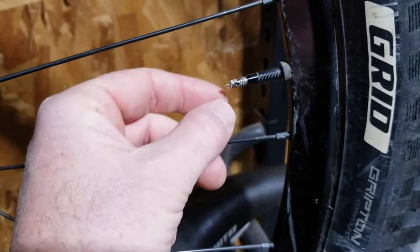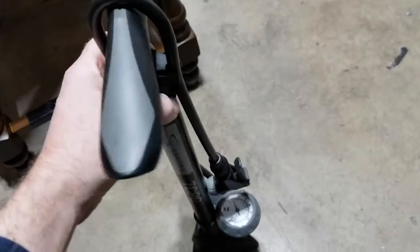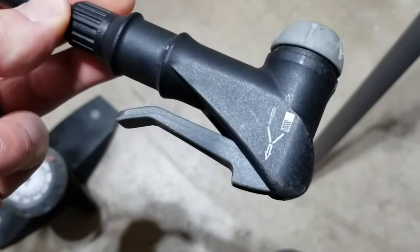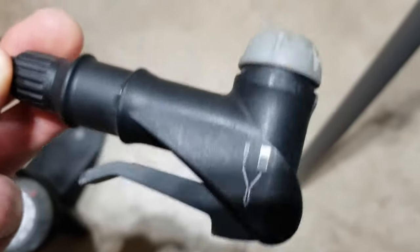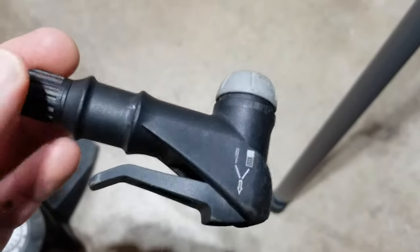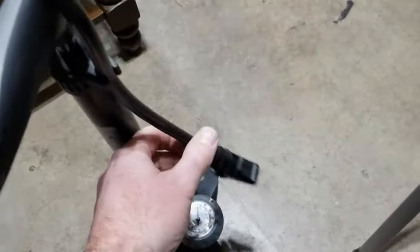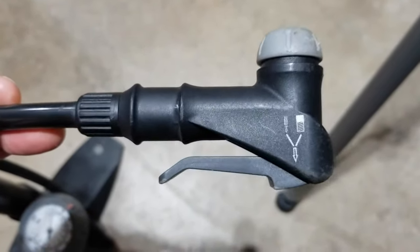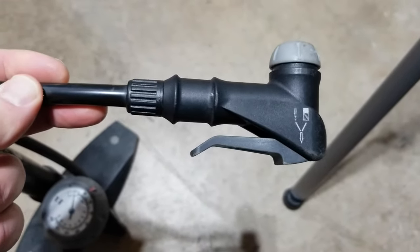This is a modern floor pump, and as you can see on the end of the regulator here, I can actually use this to fill up either a Schrader or a Presta valve — simply by putting this on to that Presta tip with it open, closing up this valve, and using the floor pump. Mine is specifically designed to work with both Presta and Schrader. If your floor pump is only set up for Schrader, that's where the adapter comes into play.